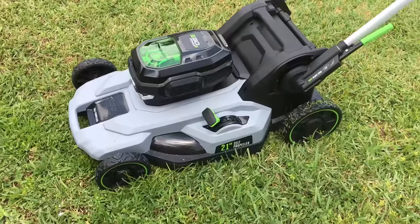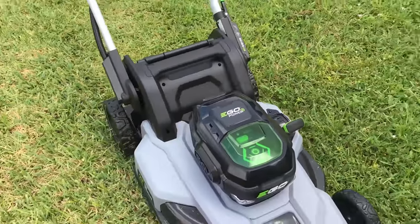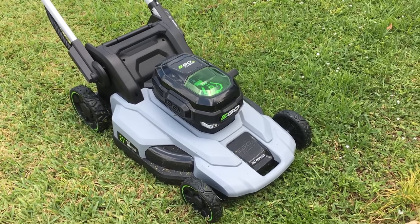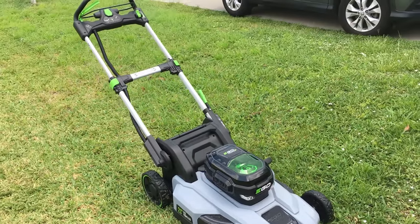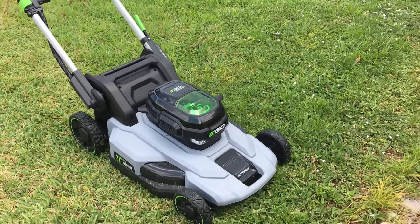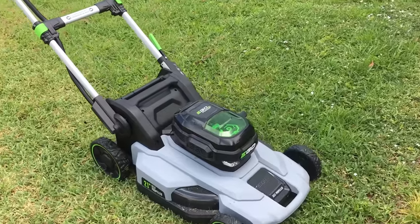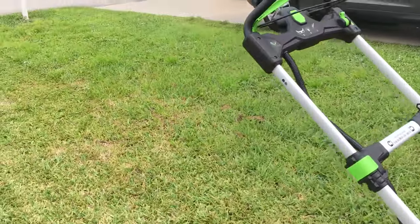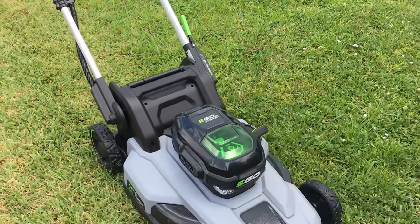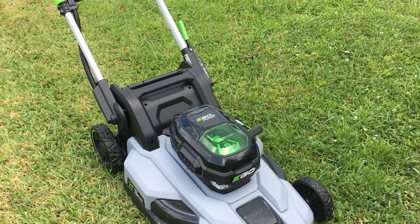Today we're doing an in-the-field review of the EGO 21-inch self-propelled mower. I tried it out last weekend and was really impressed, so I ended up buying one today. This is the first run — just charged it up, took maybe an hour to get a full charge with the 5.6 battery. It's the self-propelled model, picked it up from Home Depot. We'll be mowing a yard here in Southwest Florida — about seven days of growth. I've put it on the number two setting and we'll see how far we can get.